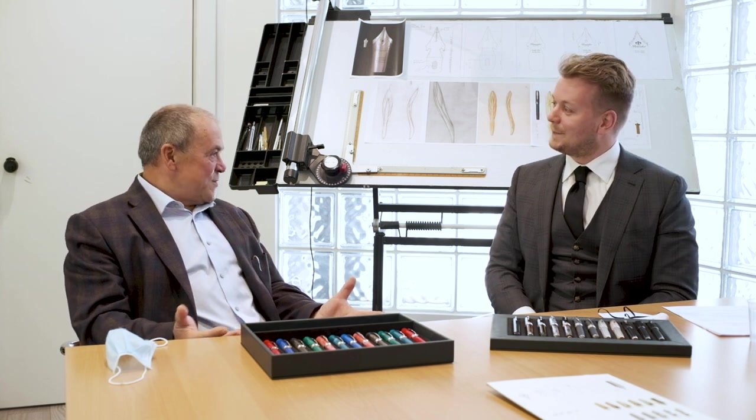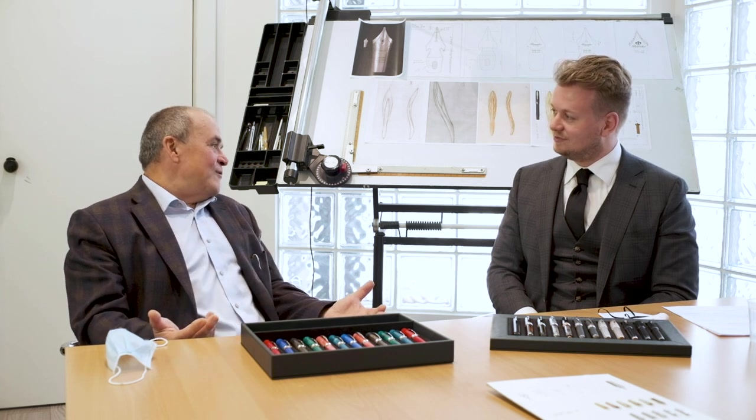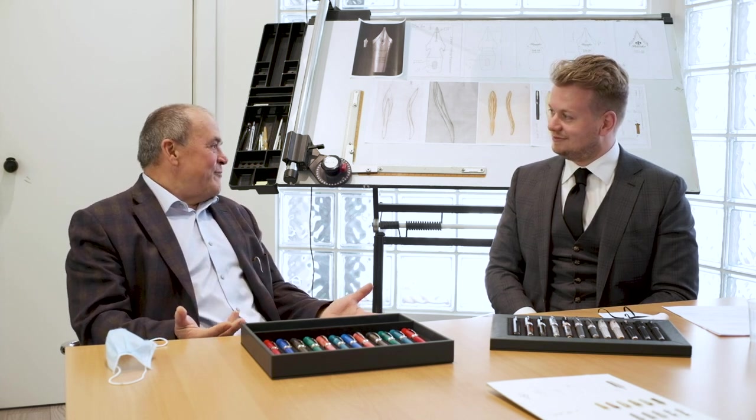First of all, welcome to Florence. Thank you so much. We are very happy to host you and introduce you to the beauty of Pineider — and also, I have to say, to the design of my pants!